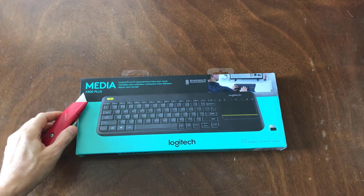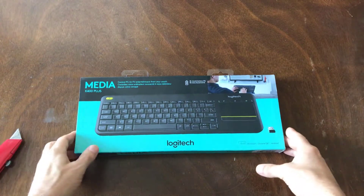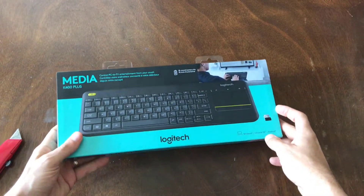This is the Logitech K400 Plus for media. My wife and I were looking at using this to control our smart TV.